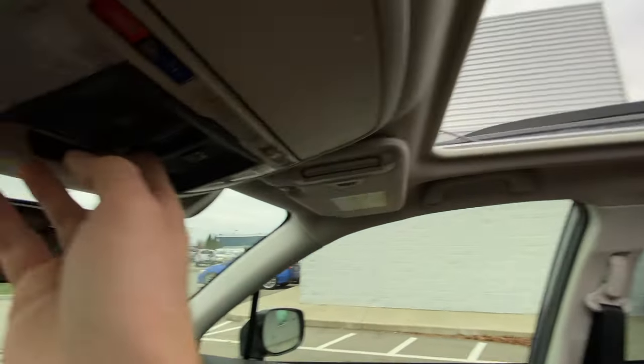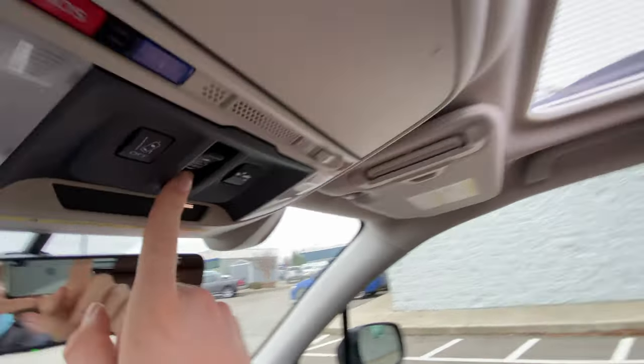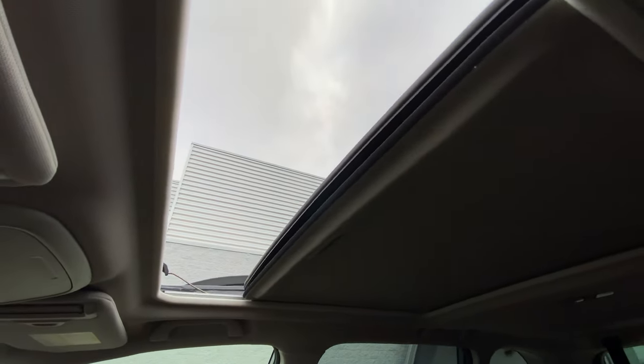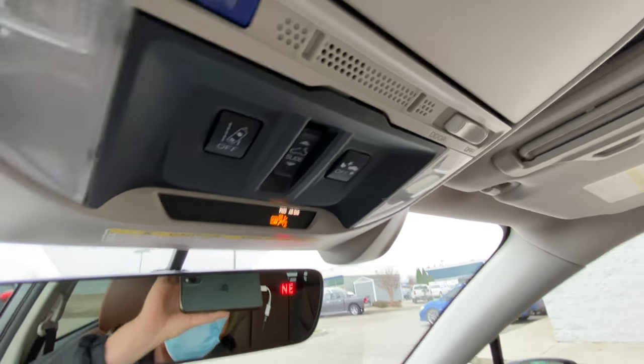It's pretty cold here today, so I'm going to close this with the forward button. And you can see it brings the sunshade with it as well. All right, so that's how you operate your power moonroof.